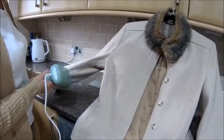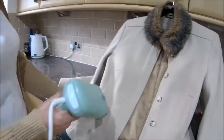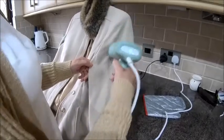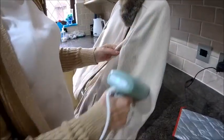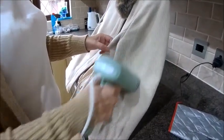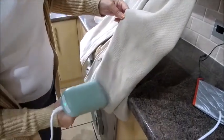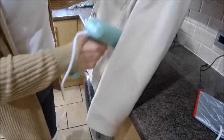The bigger wattage ones are more expensive too, but this was really reasonable. It sounds like it's empty or the timer's telling me it's going to cut off. Anyway, that's done — it can go back in the wardrobe when it's aired; it's a bit damp.